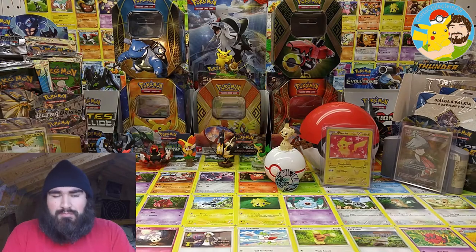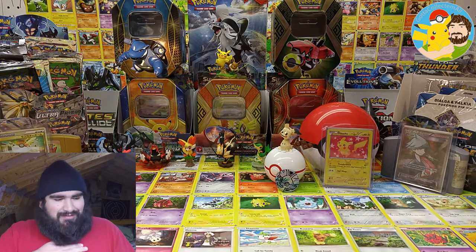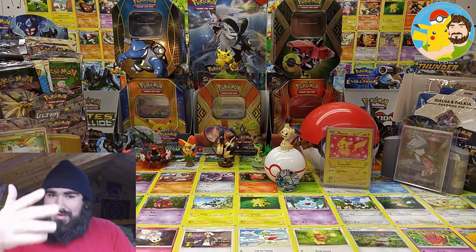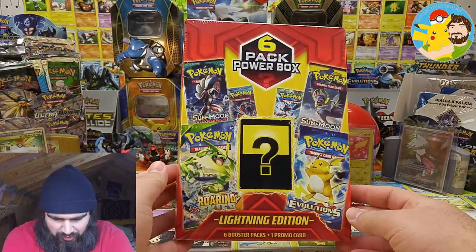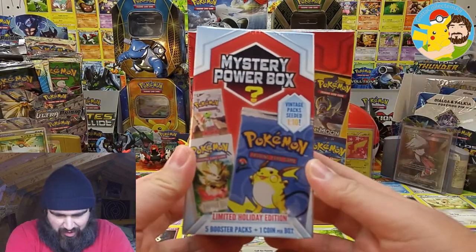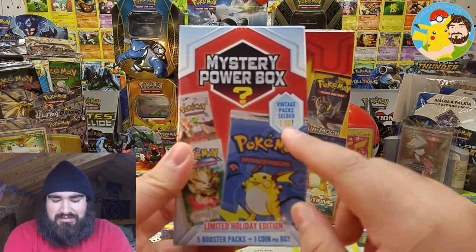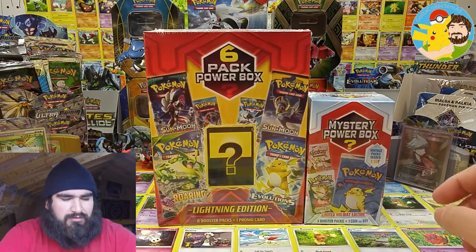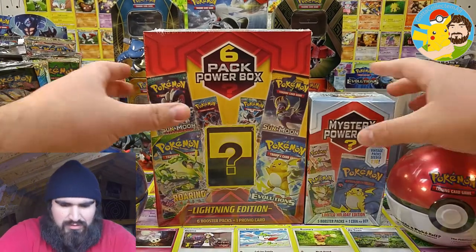I'm going to splurge a little bit and open up a few items in honor of Christmas. Hopefully we can manage to get some good pulls. Come along with me as we crack into these items. As you saw in the thumbnail, we got the six-pack power box, lightning edition. We also got the mystery power box, limited holiday edition. Hopefully we can manage to pull a vintage nostalgia booster pack. Got those at Walmart. And we also got the quick ball and the Pokeball tins.